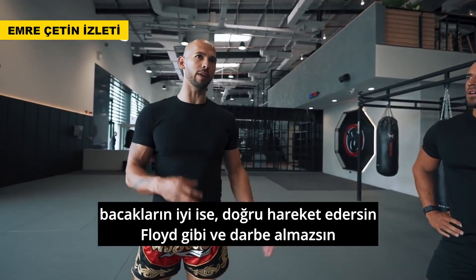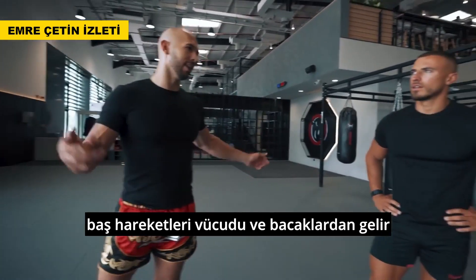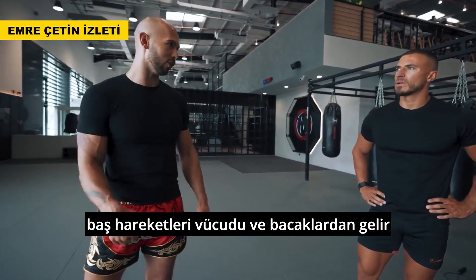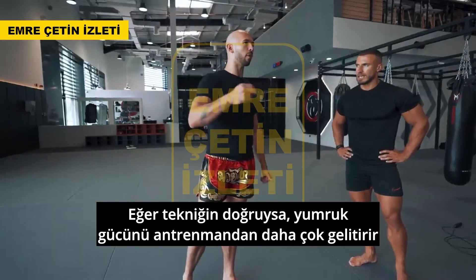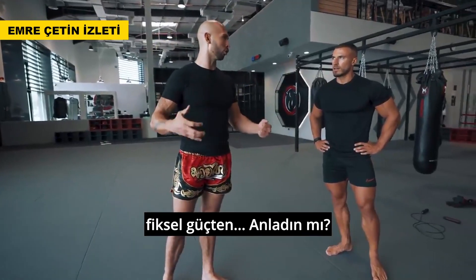If you have good legs and good footwork, if you move well—like Floyd doesn't get hit. That's not because of his head moving, it's because of his body, his feet. Punching power is all leg-related. Getting your technique right is going to improve your punching power far more than physical strength. Does that make sense?